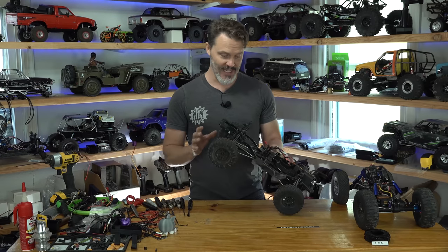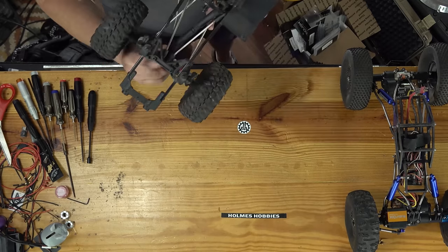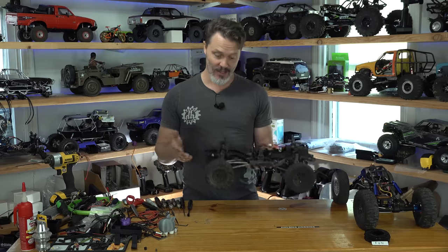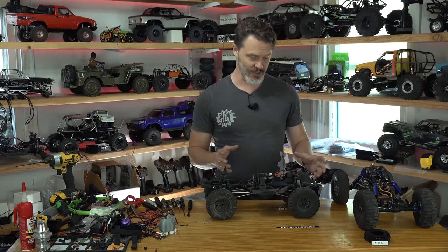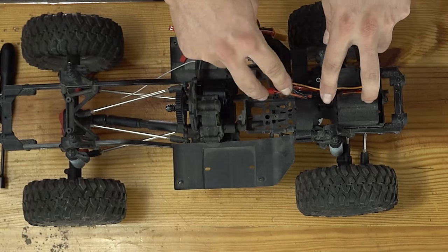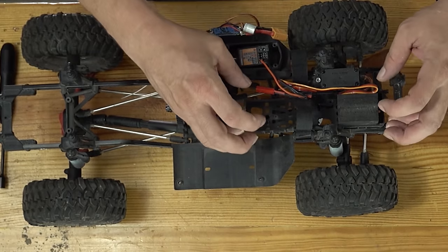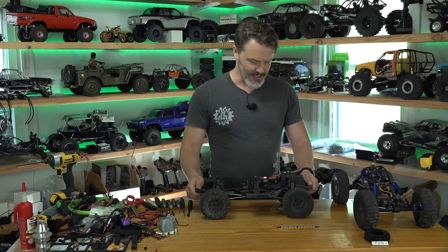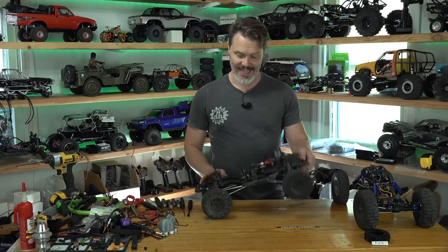On this stock SCX-10 RTR, the only thing you could easily do without getting into major mods is the rear upper link mount — you could at least raise or lower that and try to tune a little bit. A lot of this has to do with the center of gravity of the rig; that's how anti-squat and roll center are all calculated. A large battery is going to have a different center of gravity and different needs for anti-squat compared to a small battery.